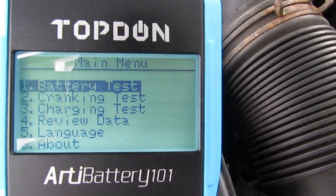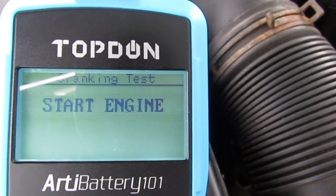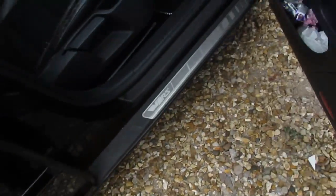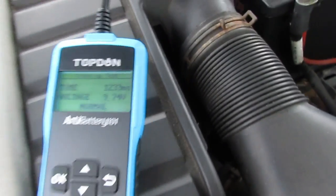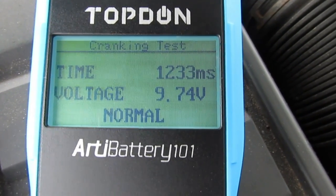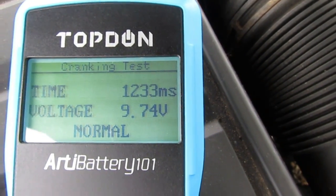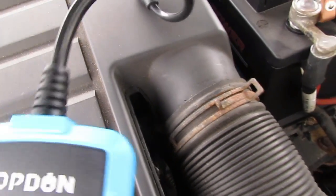I'm going to go back out and do a crank test. Just follow the instructions on the screen — I need to start the engine. And the crank test result is normal.